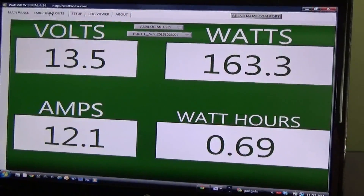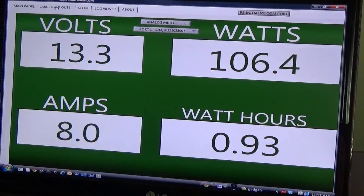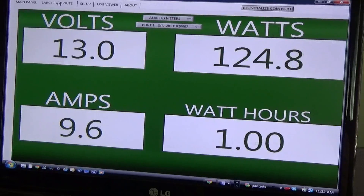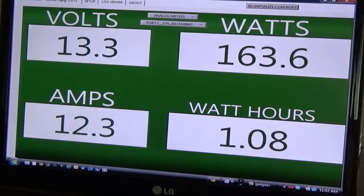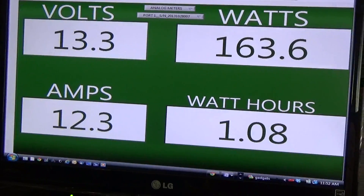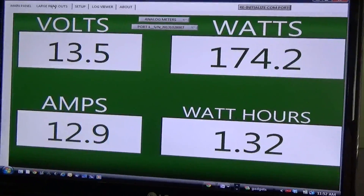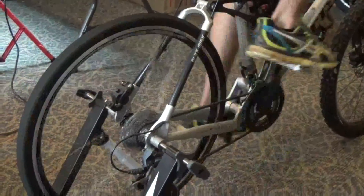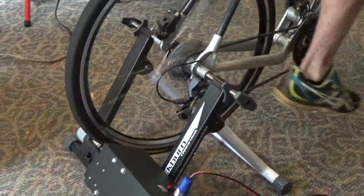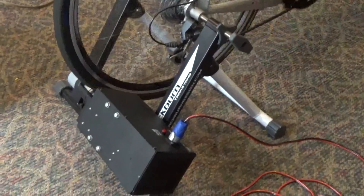The pedal generator is producing 13.5 volts, 100 to 160 watts, and the amps are anywhere from 9 to 13 amps — that's pretty good. It keeps tracking the watt-hours so we know exactly what we're putting into the battery. At a pretty standard, not-killing-yourself pace, we're making up to 160 watts. We've actually hit about 175 to 180 watts.